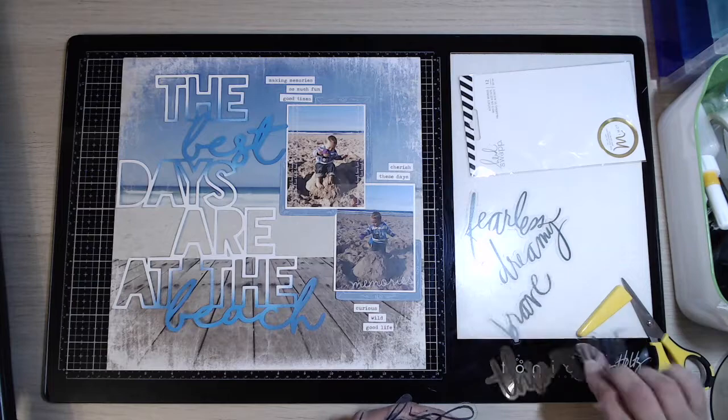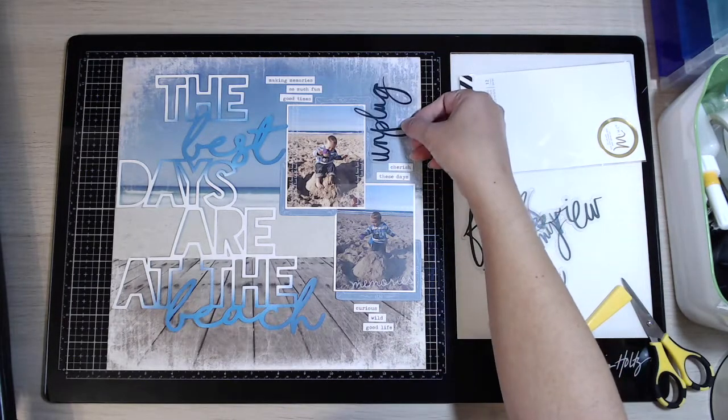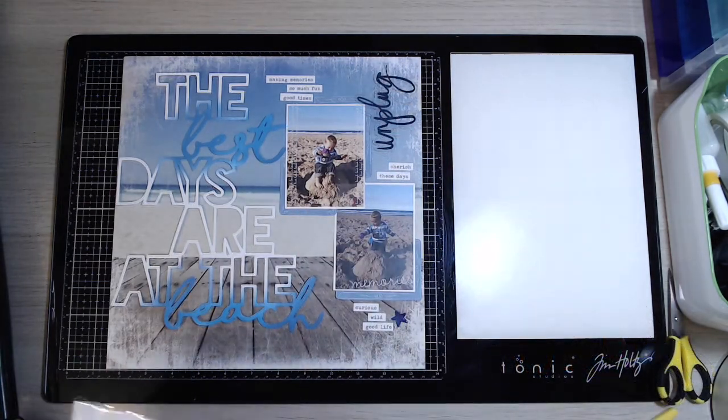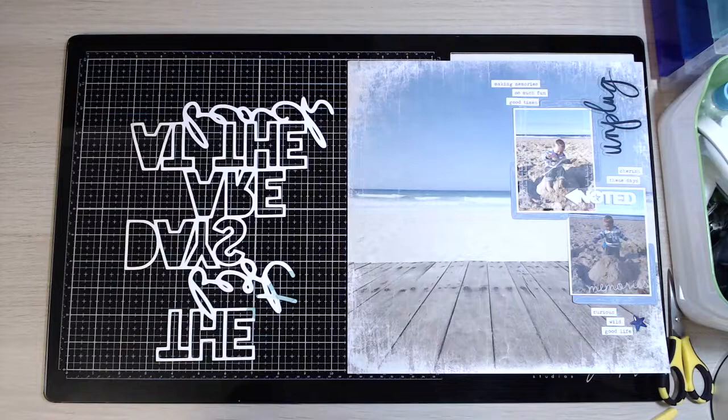These are some words from Heidi Swapp, and after a good look through I choose the 'unplug' one - I like that one. Then there's just one star from the new collection by Page Taylor Evans - I think it's called Truly Grateful. It's a little blue star that kind of reminded me of a starfish, so I thought I'd pop that at the bottom.